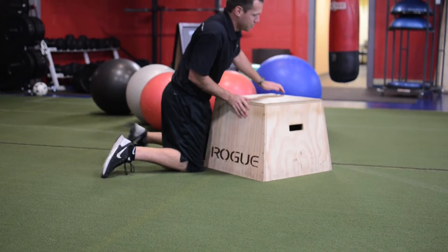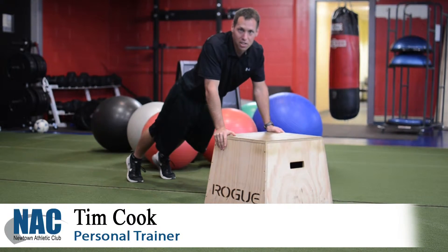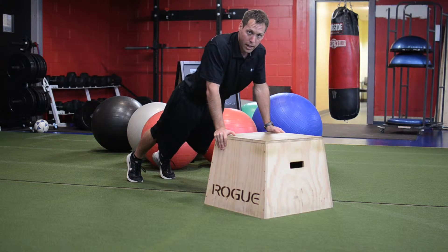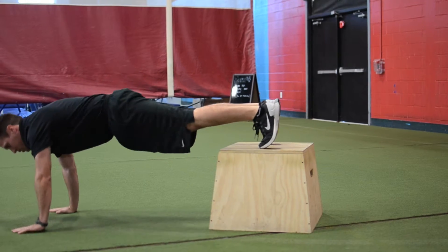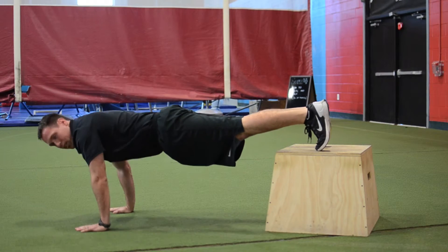Another push-up variation is an incline push-up. Again, hands underneath the shoulders, pushing down and pushing back up. For a decline, feet up and hands down — same thing, hands underneath the shoulders, down and up.